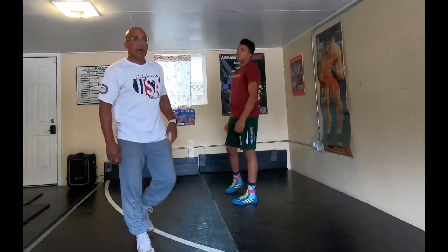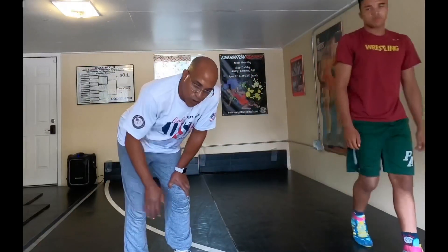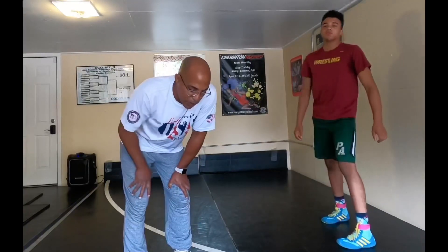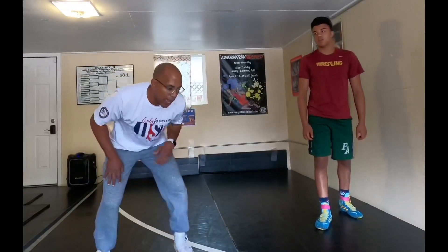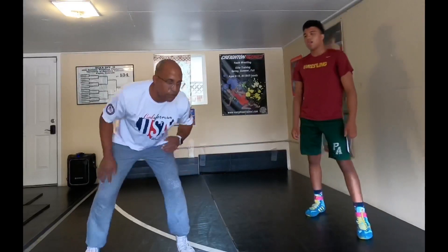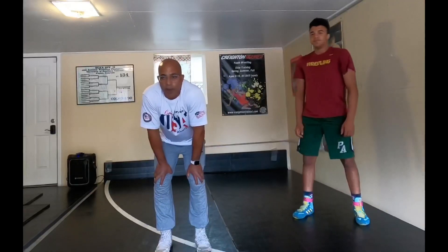We want to drill all these footwork things a lot. Really what we want is to make it so our body can move independently. When you move and switch your feet, you don't have all your weight forward and you're not falling; you don't shift positions. I can hold 60-40, I can hold 40-60, I can hold 50-50 on the balls of my feet. Now let's think about the misdirection.